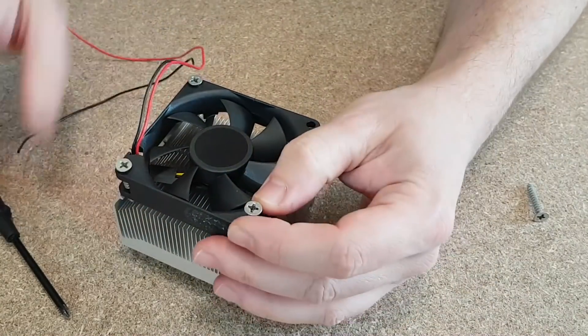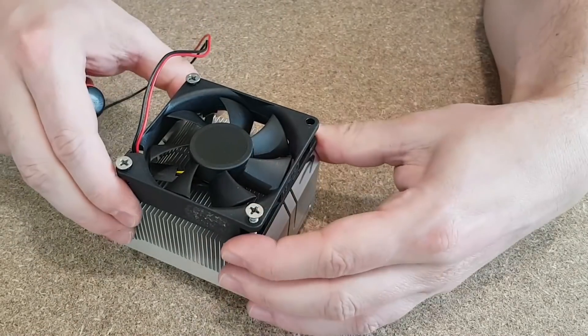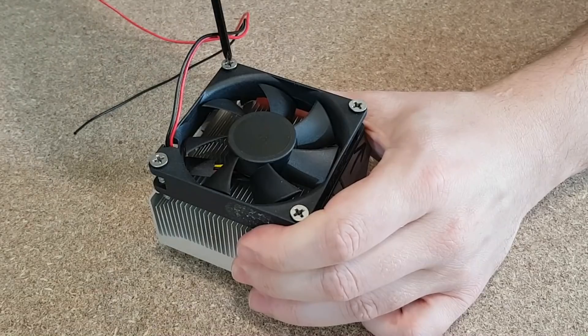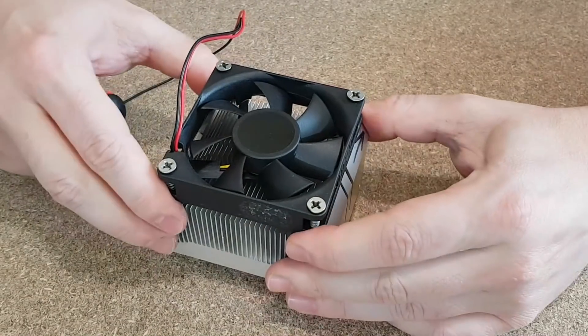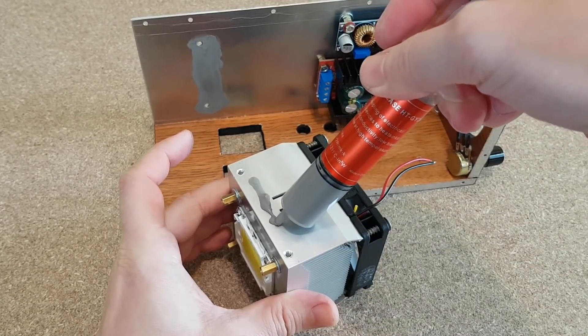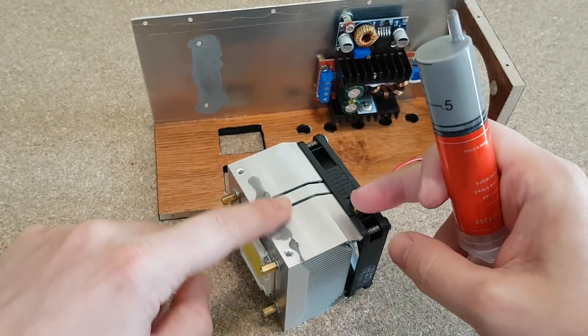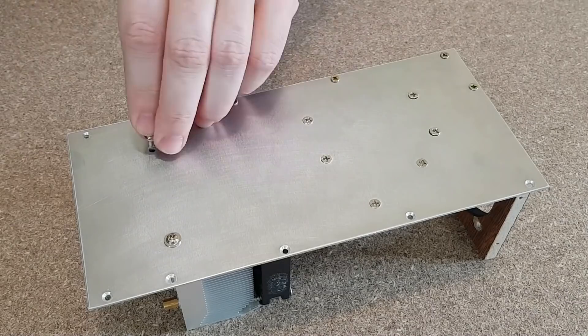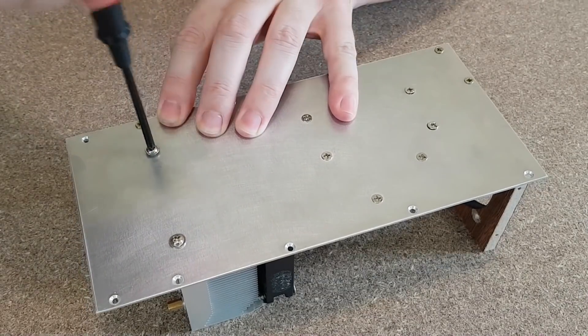The fan will be mounted on the heat sink with simple wood screws. You can bend the aluminum fins if needed so the screws can be tightened better. The aluminum panels have a big surface and will help to cool down the LED, but I need to add some thermal paste between the panels and the heat sink for better heat transfer.